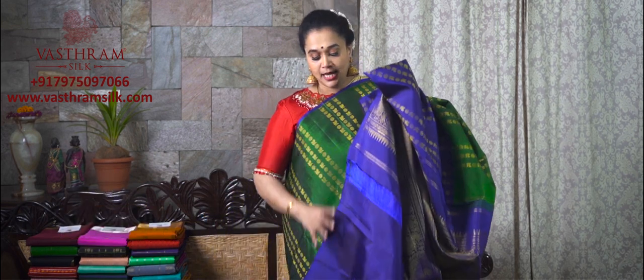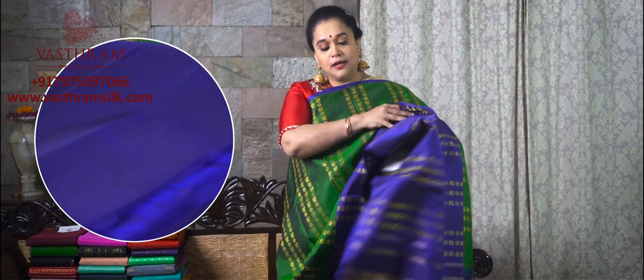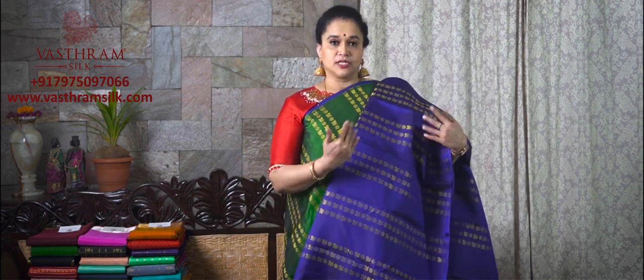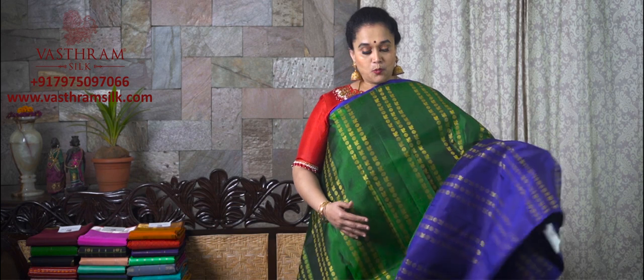Saree number one is priced at ₹15,300. This is the pallu — a golden zari woven pallu in pure zari with a contrast blouse in blue which goes along with the saree. This is the entire look of the saree; this is how the saree is going to look. ₹15,300 is the price. For half and half sarees you generally own a single pleat. This is saree number one of the half and half collection for the Sankranti special 2021 from Vastram.